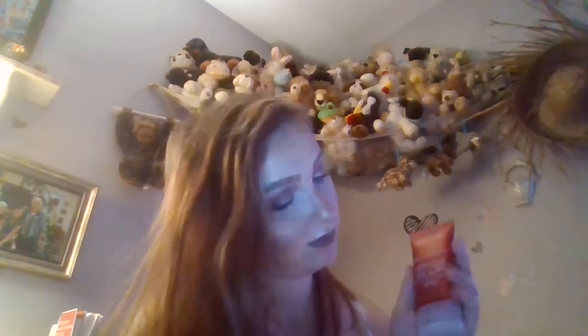Next is the L'Oréal Revitalift Miracle Blur Instant Skin Smoother Original — again something I picked up from Kathleen Lights's channel. This is really expensive, like $20, but it does have SPF 30 in it. It's one I usually use in the summertime. I had to go looking for this in Walmart, I remember that. It's a good primer but I save it mostly for summer looks because of the SPF.